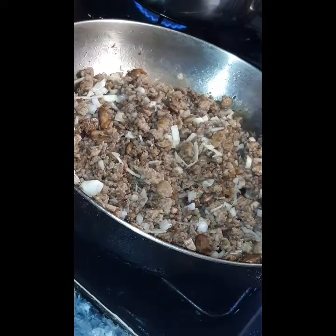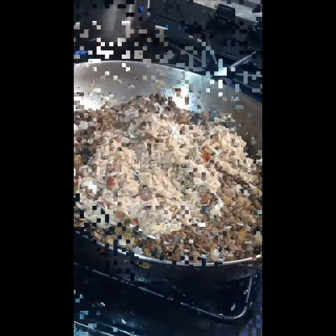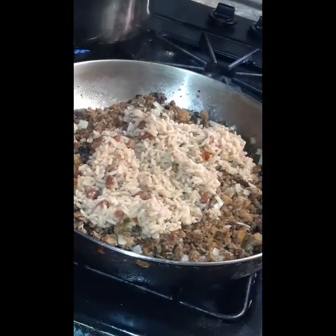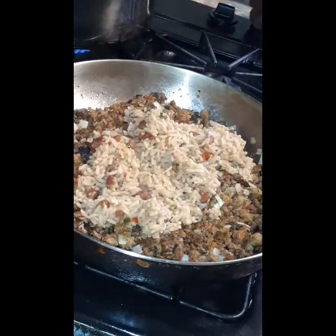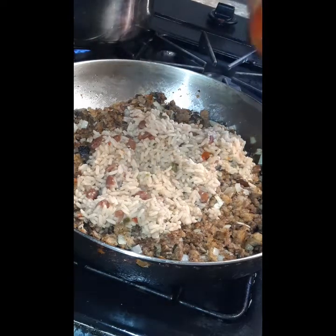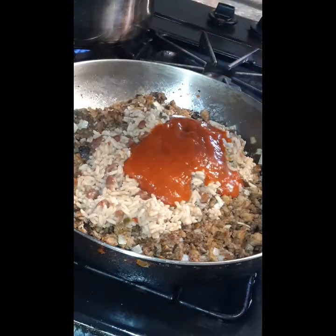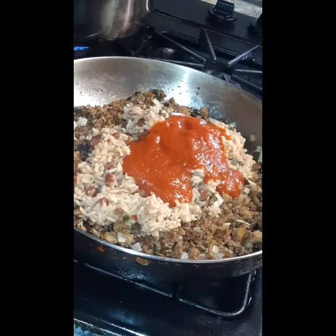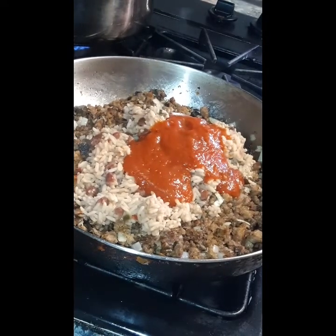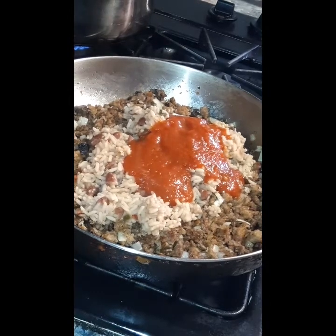After you finish incorporating your diced onions, move to the next step: take your cooked beans and rice and throw that right in with your ground beef, sausage, mushrooms, and onions. At this point your kitchen is smelling lovely. Grab the spaghetti sauce of your choice — this is what I had in my cabinet — and add in your spaghetti sauce.